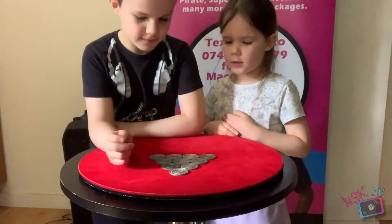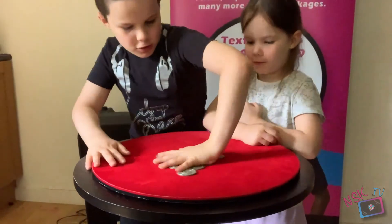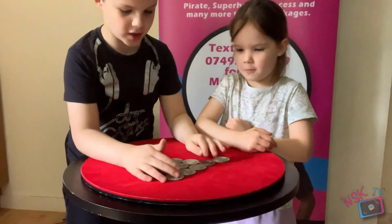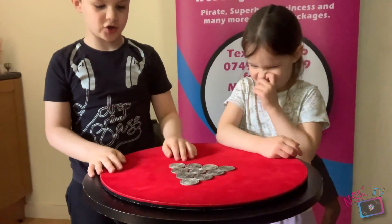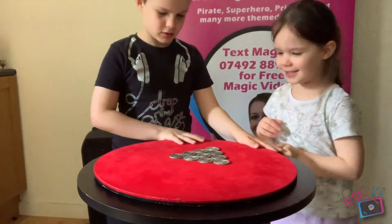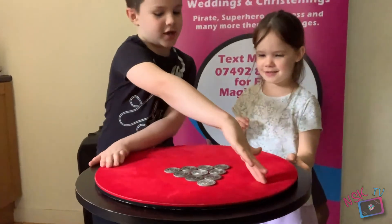Now Fear, I want you to turn that pyramid upside down like that. But you can't just flip it — you can only move three coins. You have to make it look like that. It looks like it's impossible.